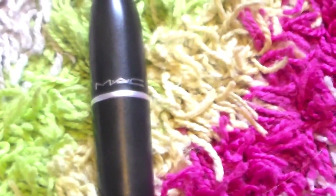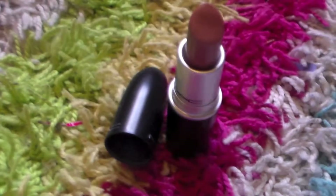Taking my MAC lipstick in Cherish, I'm just putting that on my lips. I mean, there's not much to it.